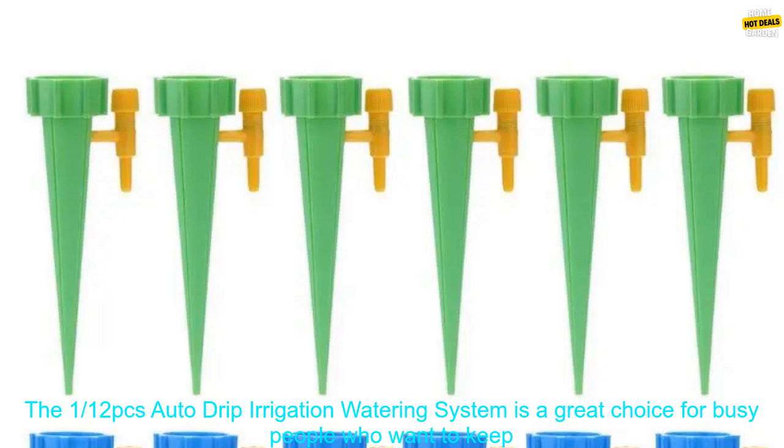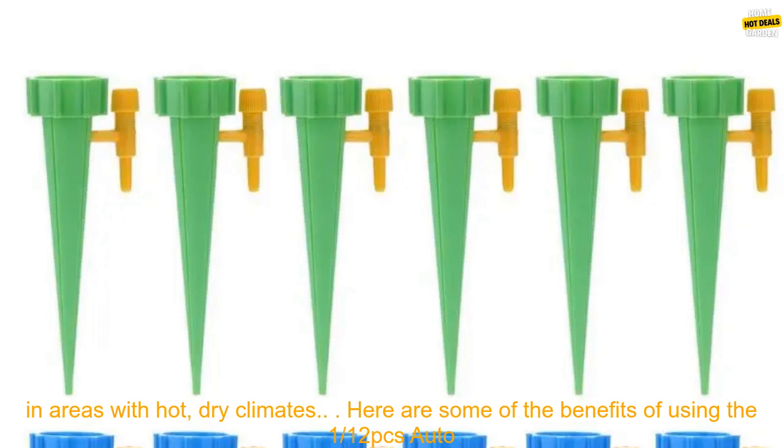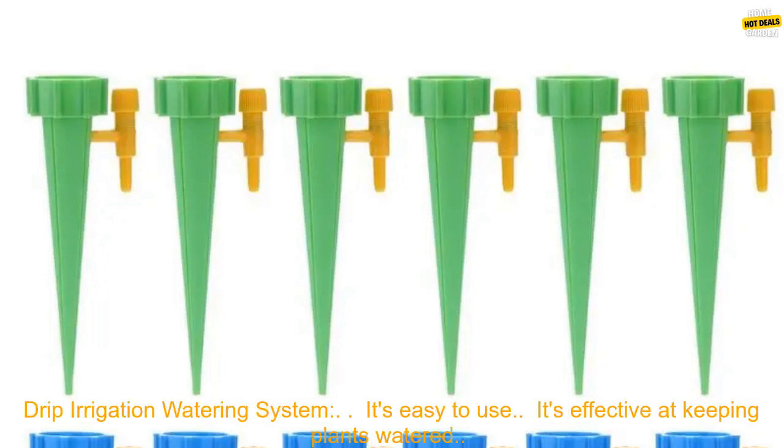The 112 PC's Auto Drip Irrigation Watering System is a great choice for busy people who want to keep their plants healthy and thriving. It's also a great option for people who travel frequently or who live in areas with hot, dry climates.